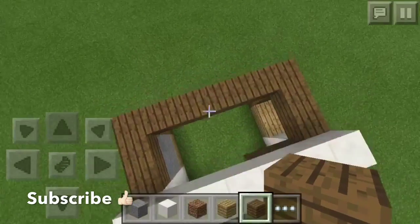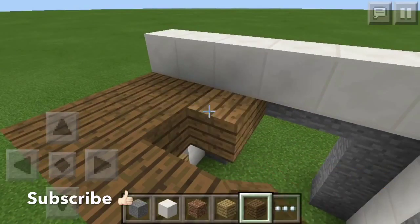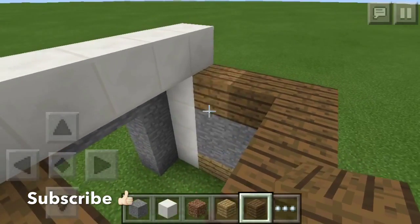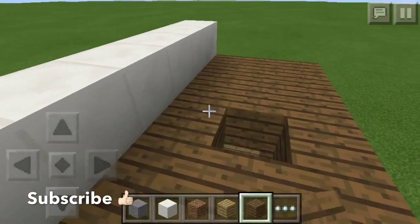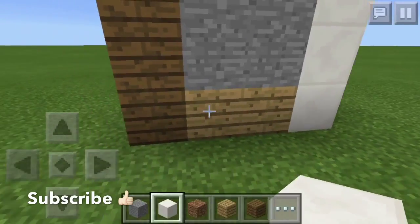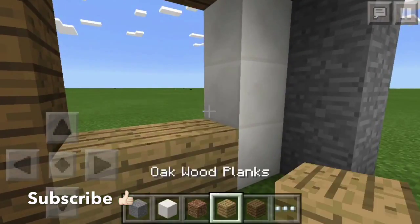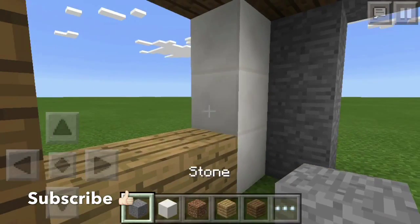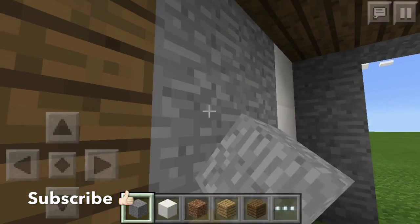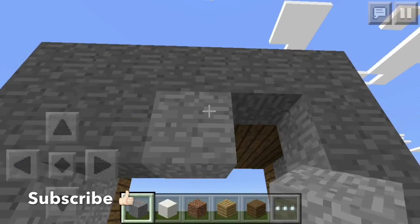There's nothing much really to say. I would like to say thank you for all the support you've been giving me. I love you all. Thanks for all the support and keep going. I would like to hit a goal — if we can hit 300 subs, that would be awesome.